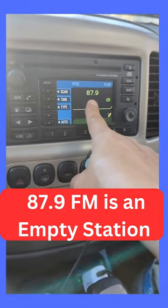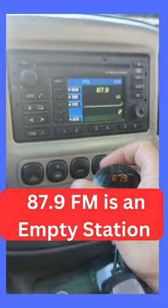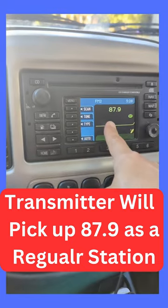87.9 is not really a station — it's an empty station. But once you activate my transmitter, the transmitter signals will be able to be picked up by the car radio.